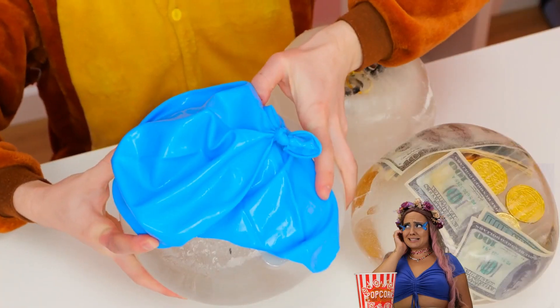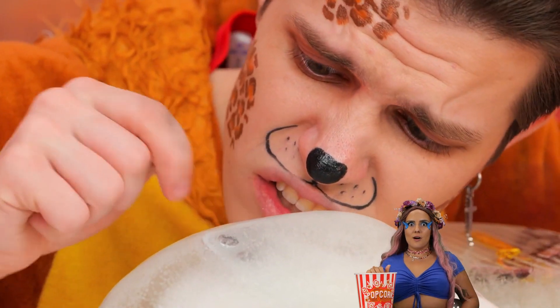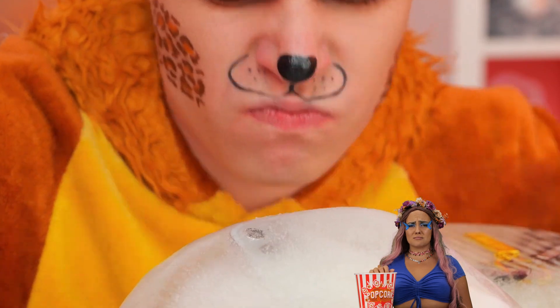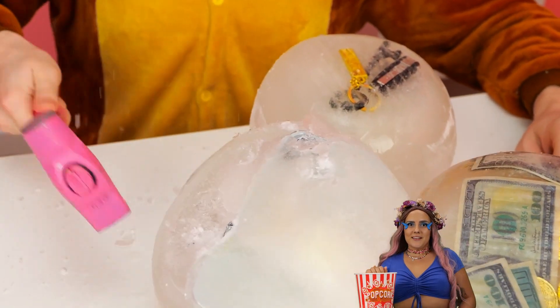Congratulations! Careful, you might chip a tooth. Now where's that blow dryer? Even better — a hammer. It's time for a little smashing. Make that a lot of smashing.